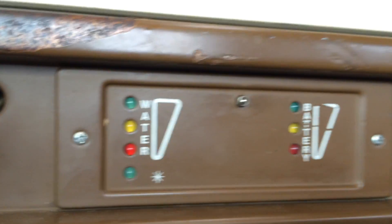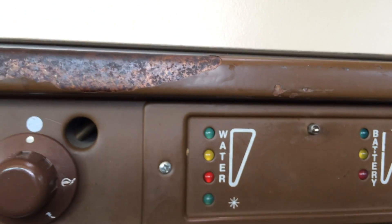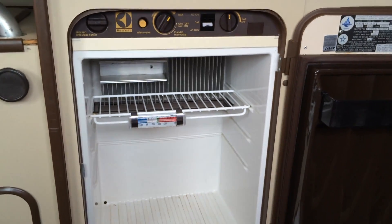There's a little switch here — this is the battery indicator, this is the water indicator (I don't use water), and this is your fridge ignition. I turn the switch: battery is green — good; fridge is green and running. You can feel already that it's getting cold.